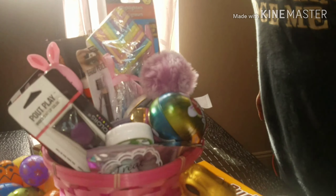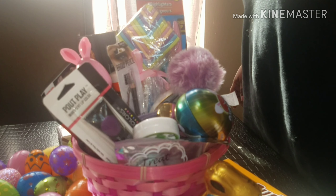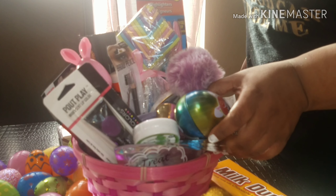Alright, so everything that you see on this table is eggs and things for her Easter basket. This is my second time doing this video, so let me show you what she has in her Easter basket.